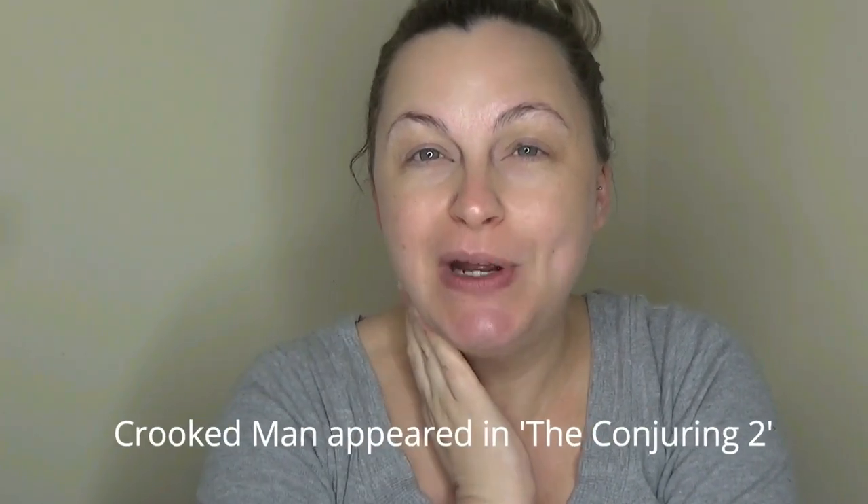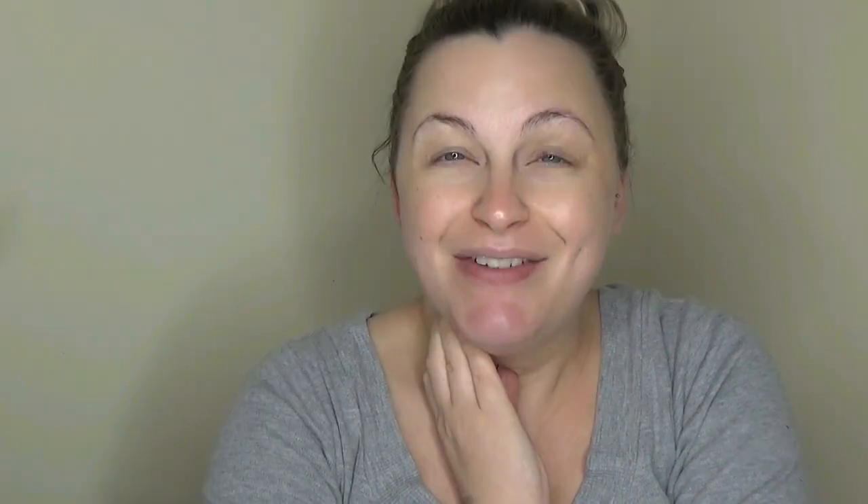Hey beauts! Welcome back to Pretty Scary and today I'm doing another one of my Halloween looks — I'm doing The Crooked Man. The Crooked Man originated from a very innocent nursery rhyme, something like 'there was a crooked man who walked a crooked mile, he found a crooked penny and stepped over a crooked stile.' But it has been changed to be rather creepier, and it was the creepy version that was used in The Conjuring. So yeah, that's what I'm basing this on.